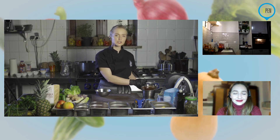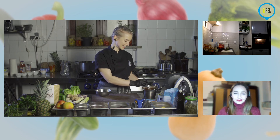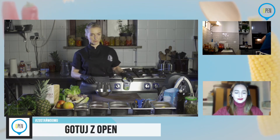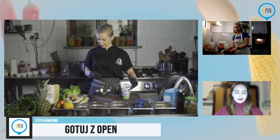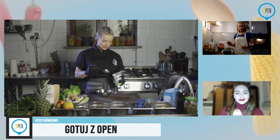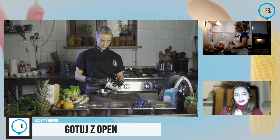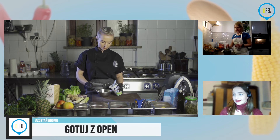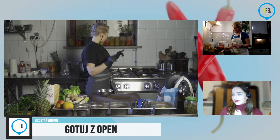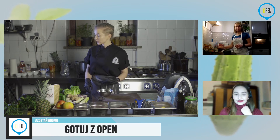W miseczkę robię to trzepaczką, bo tak jest mi najwygodniej. Do tego mamy musztardę. Musztarda bez znaczenia jaka — czy to jest dijon, czy celebska — w zależności od tego, jaką lubicie. Może być pikantna, może być łagodna. I ilość też według uznania. Lubicie musztardę? Dajcie więcej. Nie lubicie? Dajcie odrobinę tylko. Dodam jeszcze znowu sól ziołową i musztardę francuską. Bardzo lubię jej posmak, lubię to, że trochę strzela pod zębem.